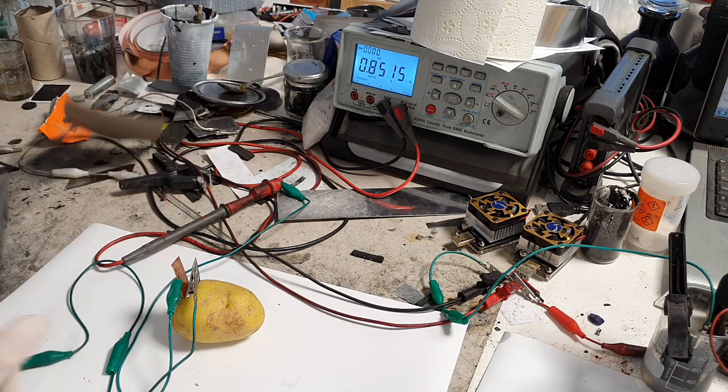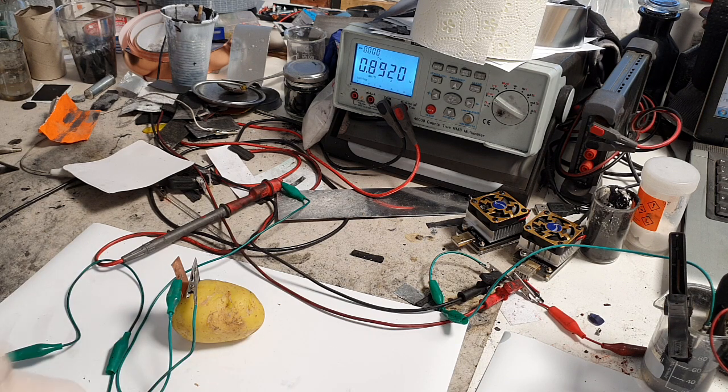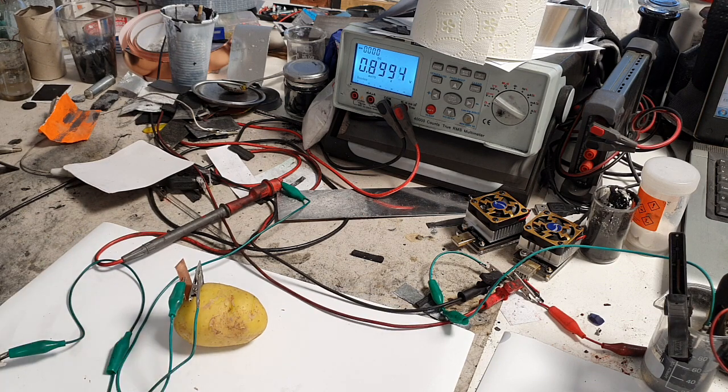The voltage is again 0.86–0.87 volts. The voltage will always be the same — it does not depend on how large the cell is. Whether the cell is one centimeter by one centimeter or 100 meters by 100 meters, the voltage will always be the same. The current, however, depends on the size of the electrodes — the larger the electrodes, the larger the current.